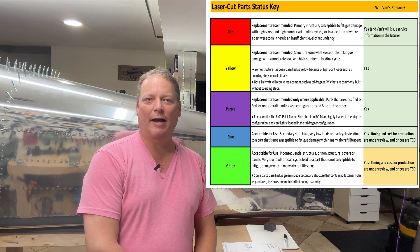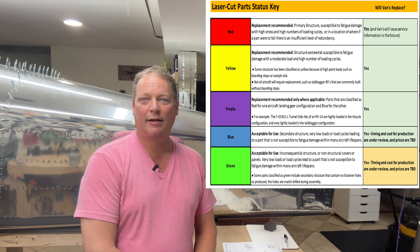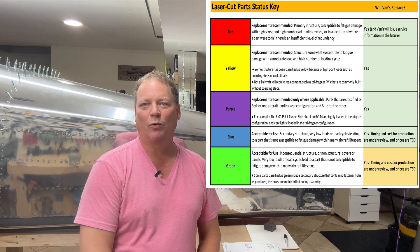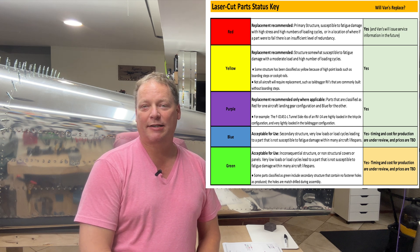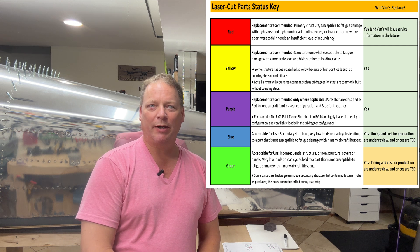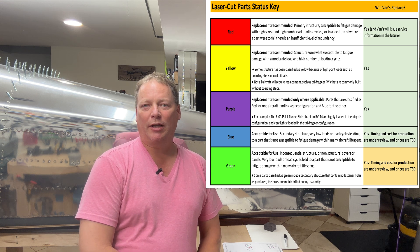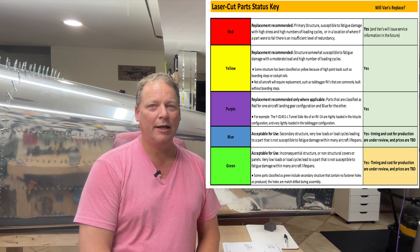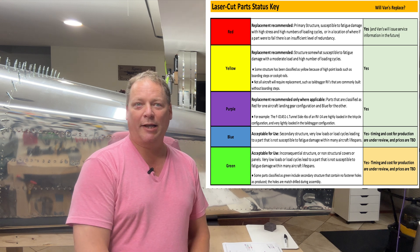They also categorize the parts by severity depending on the model aircraft that you are flying. The red groups are structural — yes, for sure these are a problem, replace them all. The yellow is the next category: those are high stress areas that should get replaced as well. The purple category is yes they should get replaced, but maybe not for everybody — tail wheel versus nose wheel. There's a problem with the nose wheel bracket; you may not have to replace that one, it doesn't affect you.